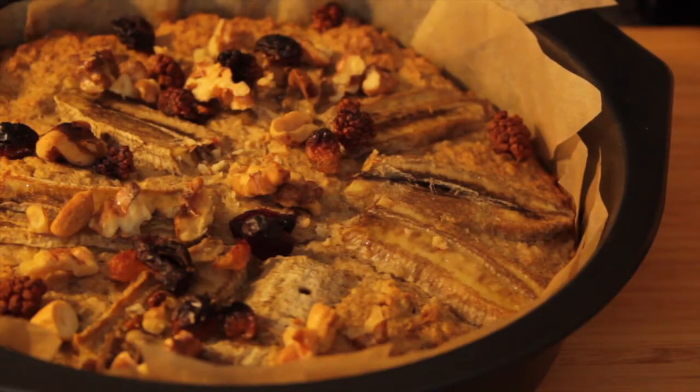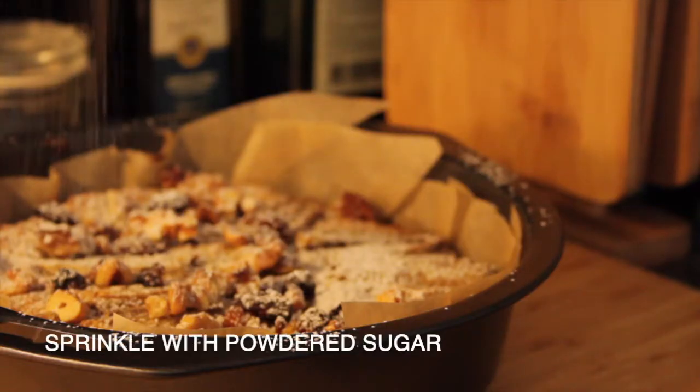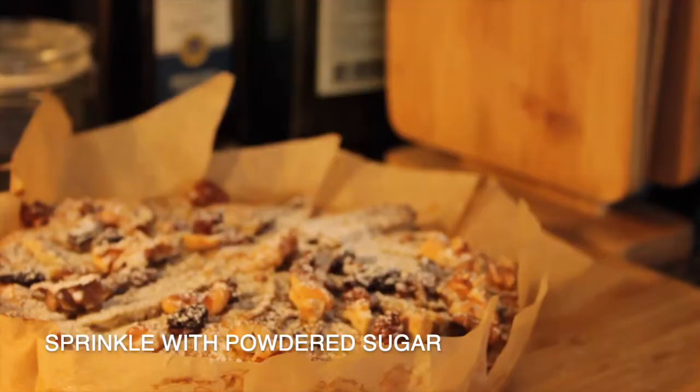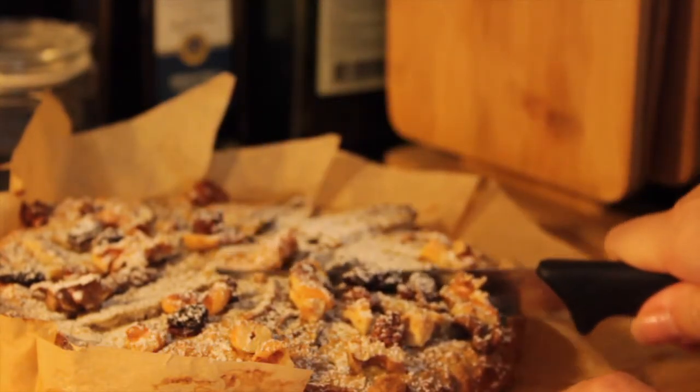I'm going to throw some little balls on it. I'm going to throw a little ball into the other side.